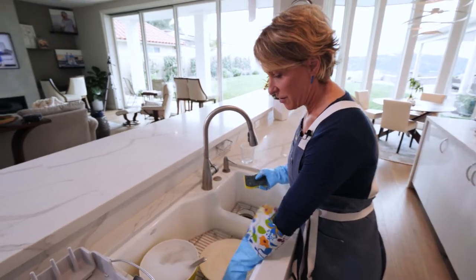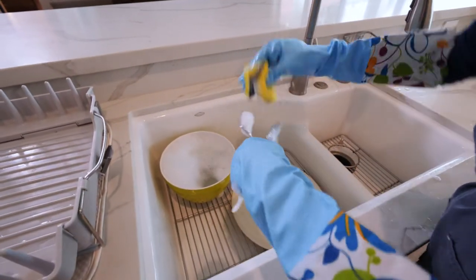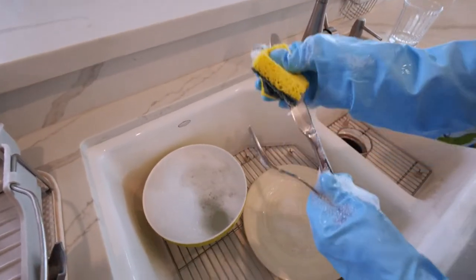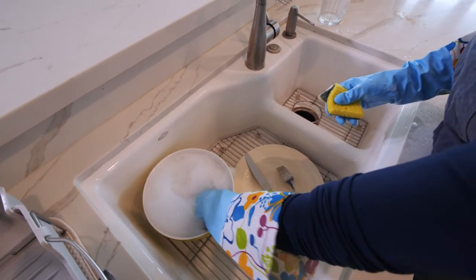I'm just going to set it right there and now move on to my utensils. They've already been sitting in the water so it's really super easy to just scrub them. You want to get the handles too. Got our spoon in here.